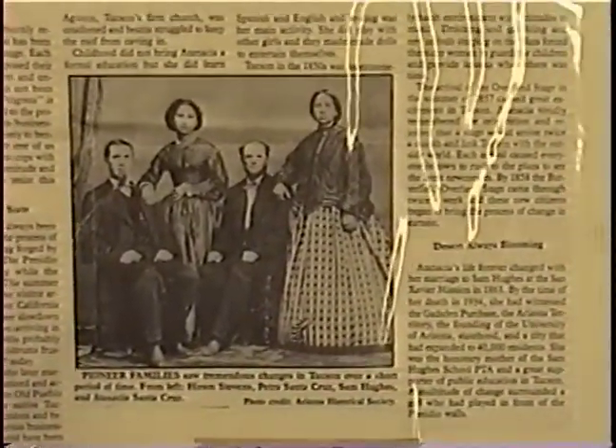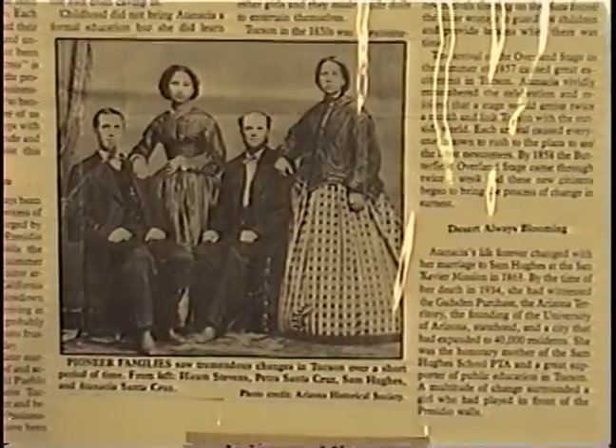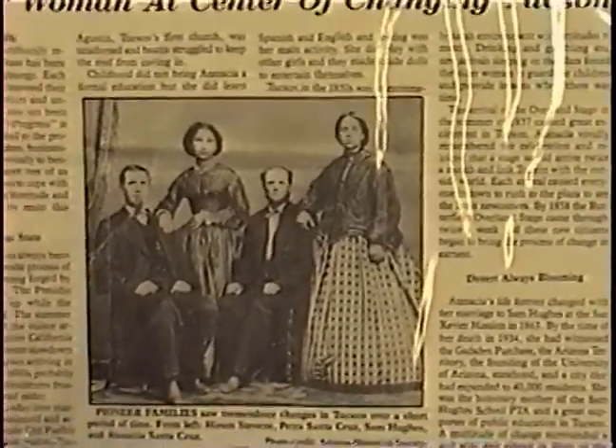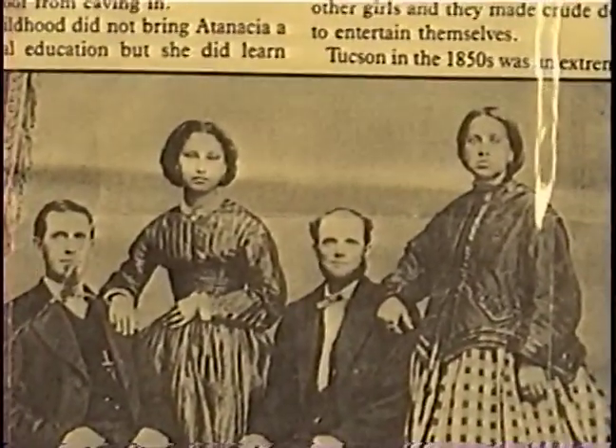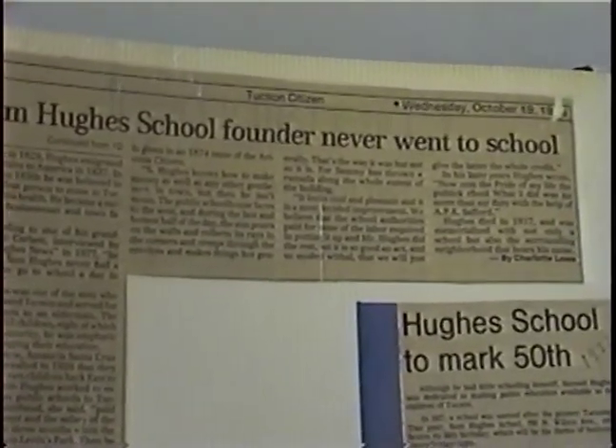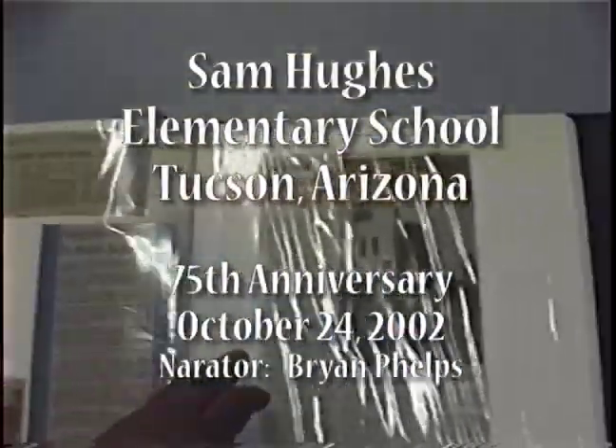Pioneer Women at Center of Changing Tucson. The picture is of Hyrum Stevens, Petra Santa Cruz, Sam Hughes, and Adanasha Santa Cruz. Here's another interesting article - Sam Hughes, school founder, never went to school. We're actually going to get copies of all of these. All these things are going to be perfect.